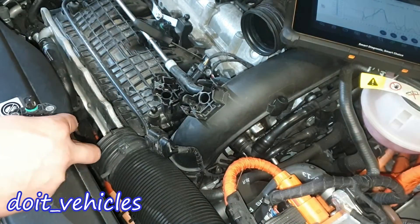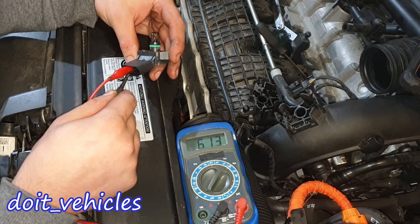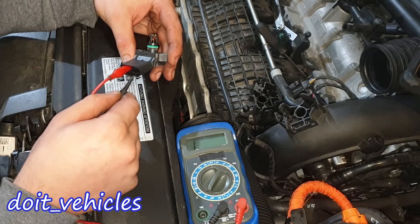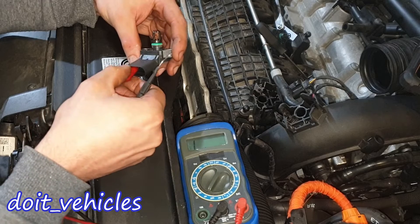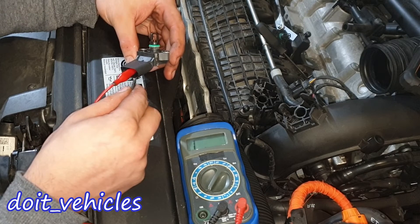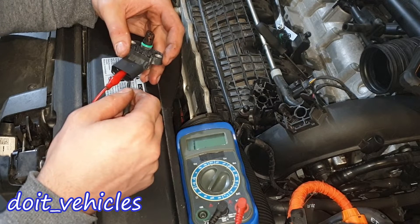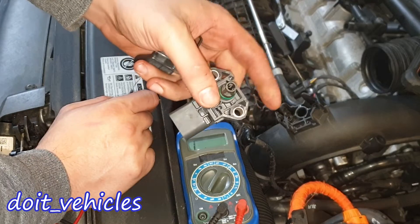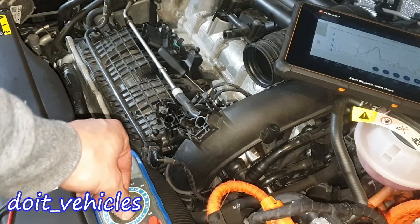Let's check the values again. Between pins 1 and 2, 6130 ohms. Between 1 and 3, 230 ohms. Between 1 and 4, 110 ohms — so they are not the same values. Between 2 and 3, full continuity. Between 2 and 4, 6160 ohms. Between 3 and 4, 110 ohms. Quite different values compared to the intake manifold pressure sensor.